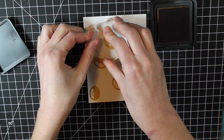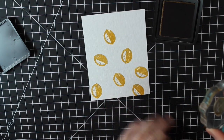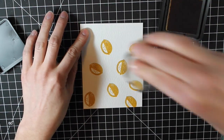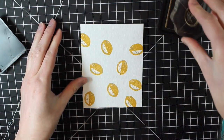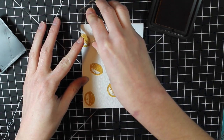On this card I'm going to be working with my clear Wink of Stella glitter pen to do a little bit of watercoloring. I'll show you how it can move that ink around so you get a watercolor look with a little sparkle and shine. If you don't have the Wink of Stella glitter pen, you can use regular water, or add a little bit of perfect pearls to get the same effect.